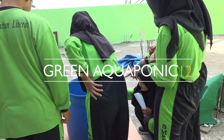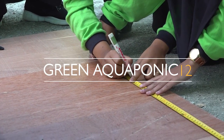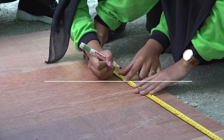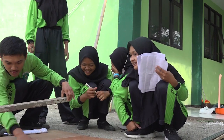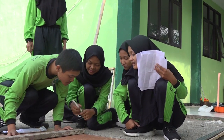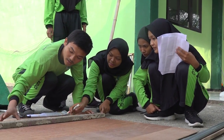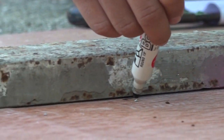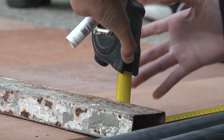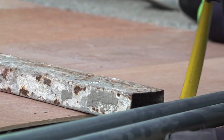Korean Aquaponic 12: an alternative for plants and fish cultivation in urban areas. Hello, we are the Urban Agriculture Team from Vocational High School 12, Malang. We try to develop an urban farming concept with aquaponic systems by using environmentally friendly items that can be found easily at home or school.